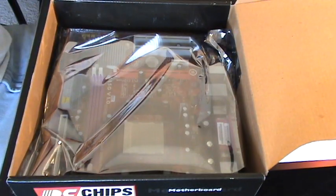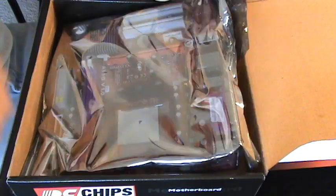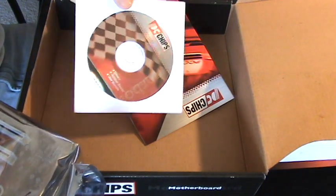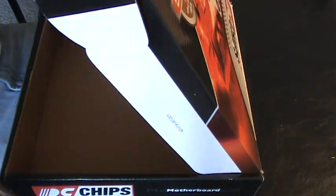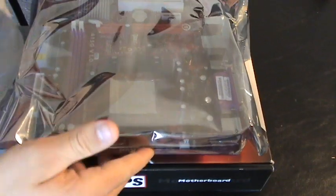Now, this bag that it comes in is an anti-static bag — just in case you wanted to know. Let's take this out. Make sure you keep any CDs that you get; you're going to want to install all of these once your computer is built and your operating system is running. Hold on to the instructions too, and set them to the side for now. Close the top of your motherboard box and set your motherboard right on it. Let's take it out.